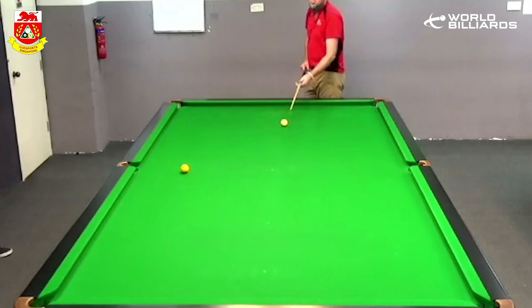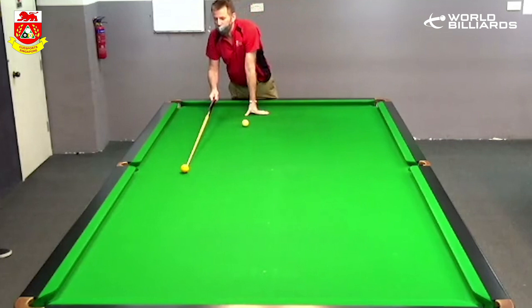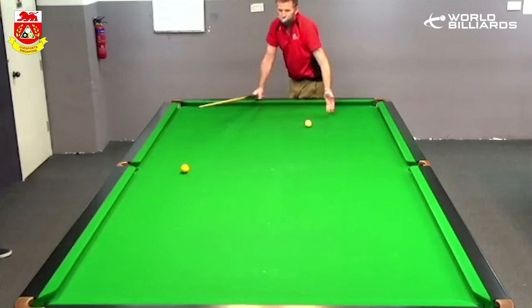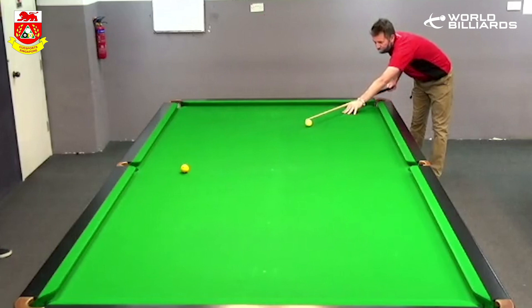Yeah, like you said Jason, the half ball in-off isn't on. Screwing it off and sending the opponent's ball up and down the table is an option, but I think that's missable. So I'd be playing it — I put the white as far over on the D as I possibly could — and I would play it so my opponent's ball would go off the side cushion, top cushion, ball cushion, and hopefully somewhere in the middle of the table or something like this.